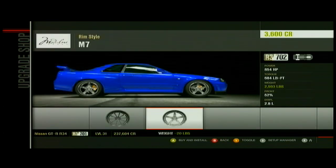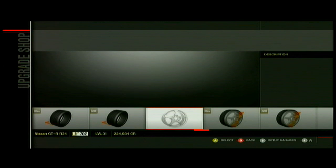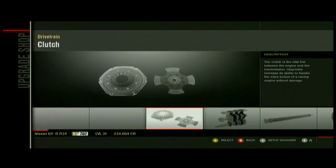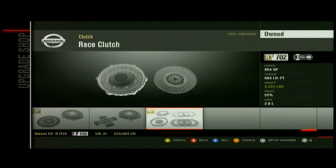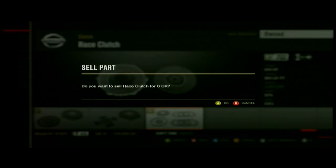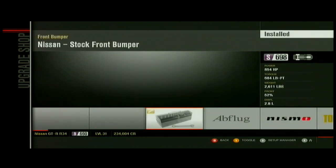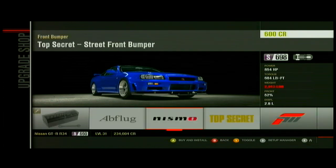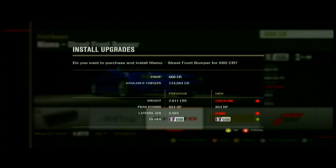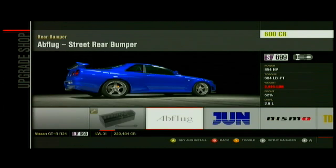These rims just look good and they look good on pretty much every car, so I'll put those on there — they have good weight reduction. For body kits, probably go with the Nismo — anything with Nissan, which is Nismo, looks better on the car most of the time. But depending on your taste, you can even mix and match. You can have a Nismo front, a Jun back, and top secret side skirts, whatever. I'm going to go ahead and do all Nismo.